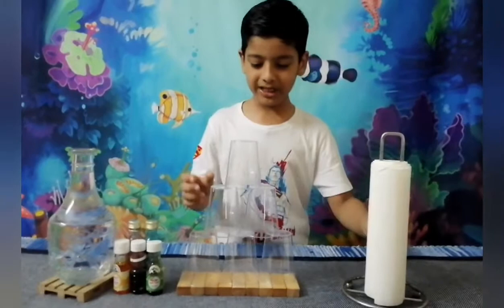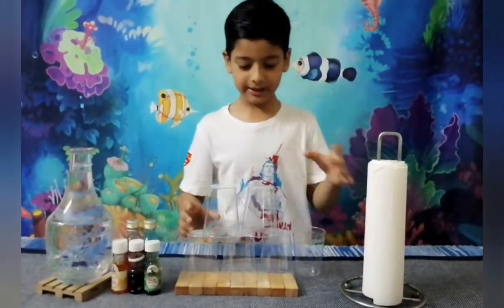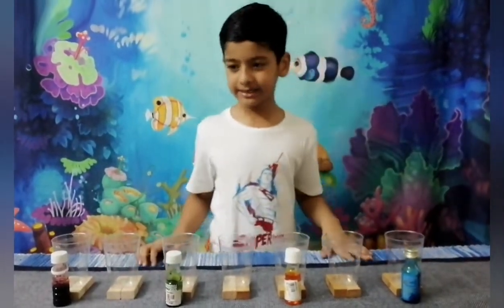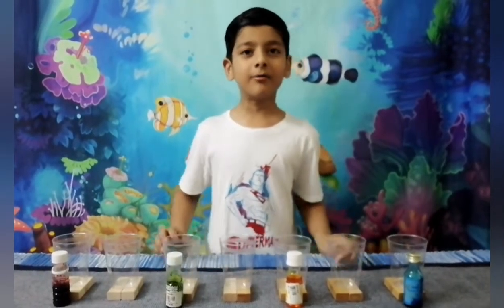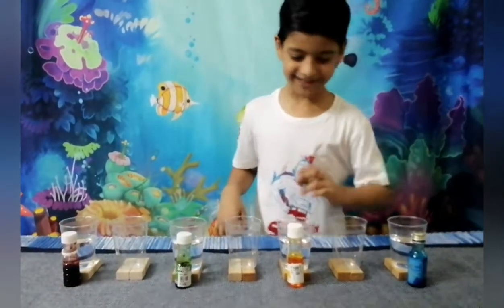Let's begin, shall we? So we're going to take all the cups and line them up. Now that I've got it all arranged, now it's time to put half the water in — we'll be right back. That should do the trick.